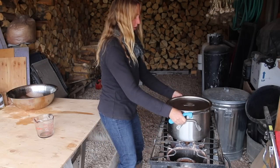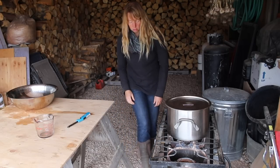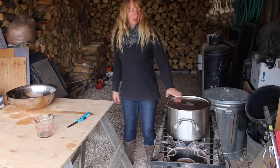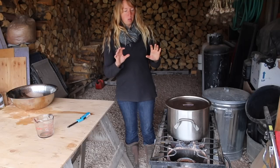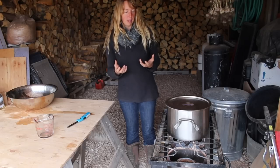Turn it on as low as it can go, especially until this starts cooking. But as low as it can go is usually plenty hot for this burner. We're just going to check on that and stir it until all the cherry flesh cooks off the pits so we can strain the pits out.